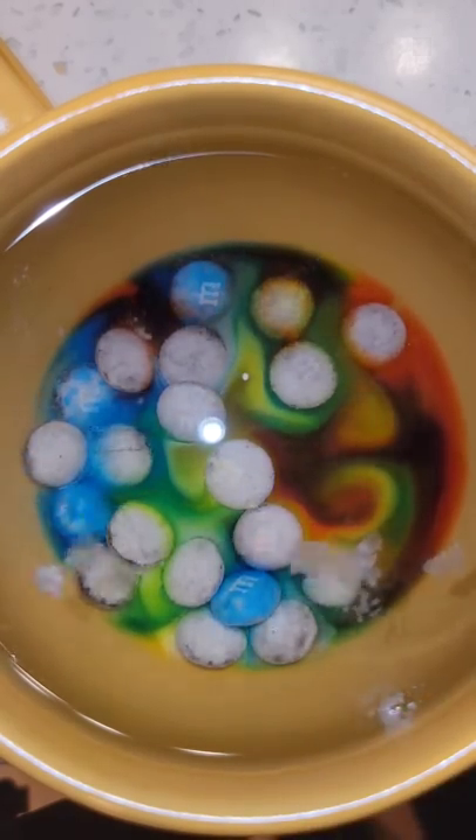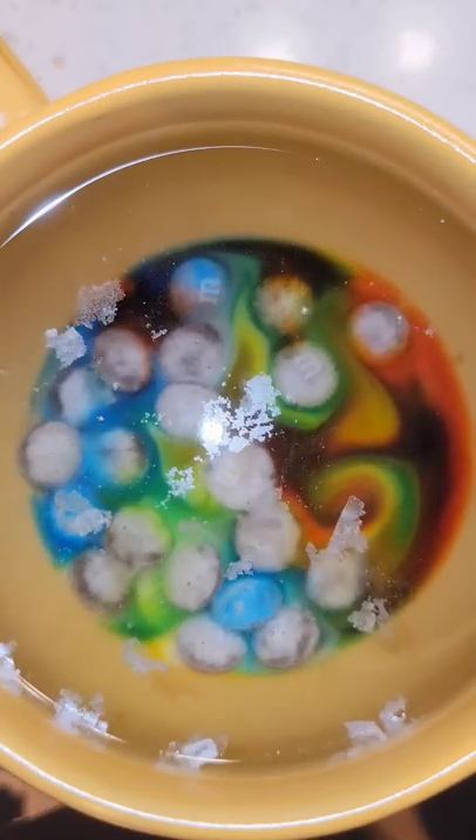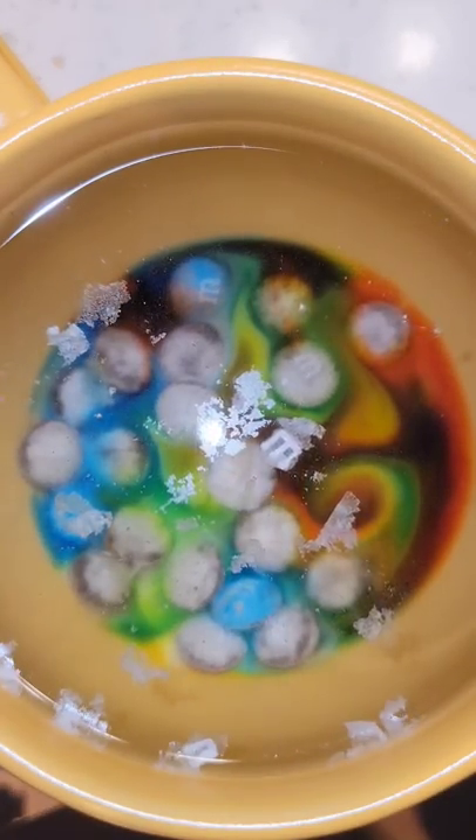With cold water it takes a long time so I've obviously sped it up, but if you're lucky enough then you'll soon see an M float to the surface that you can pick up with your finger.